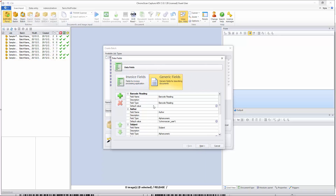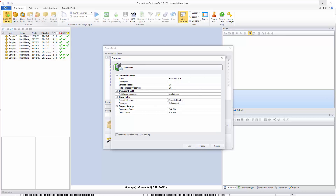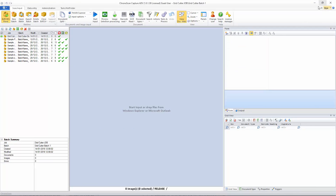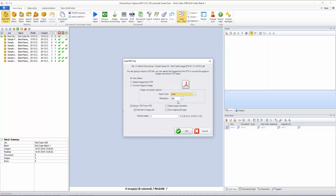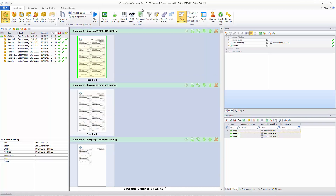We click next, we have generic fields, we have the barcode reading, and we are going to have another field called 'signature.' I'll click next, then next again — barcode reading, signature, that's perfect. I'll click finish and create our first batch, I'll call it 'grid cutter batch one' and then create batch. Now we are ready to import our files. I'll navigate to the explorer and drag and drop, set the resolution to 300 and leave everything as it is. Extracting text won't really work because the files came straight from the scanner, but I'll leave it on.